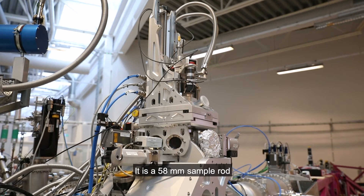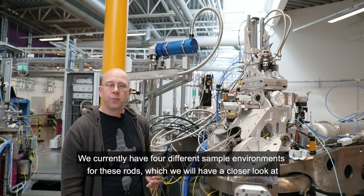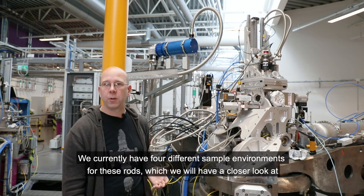It accepts a 58-millimeter sample rod attached to a CF-63 flange. We currently have four different sample environments for these rods, which we will have a closer look at.